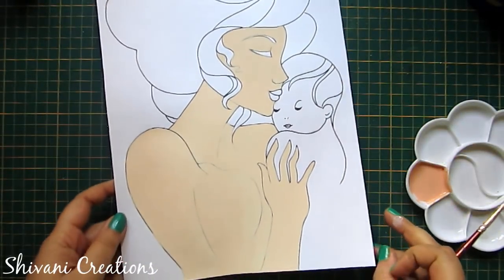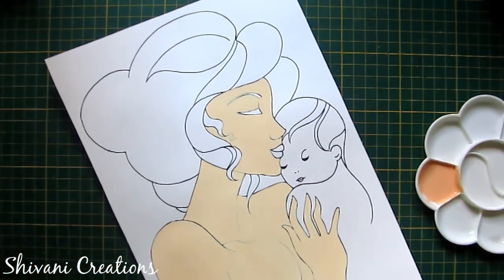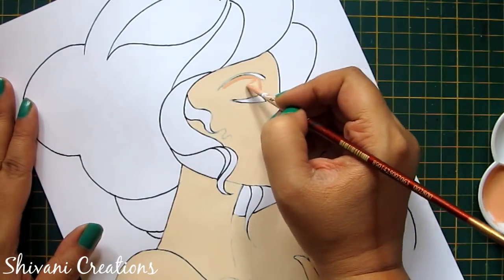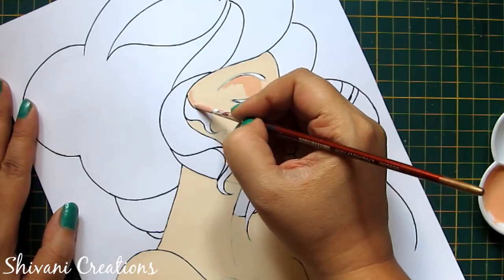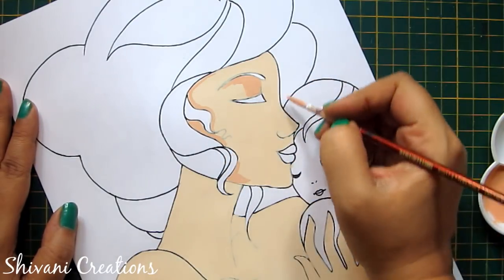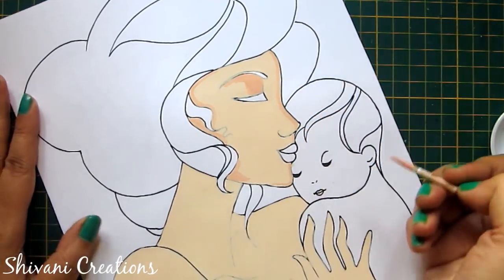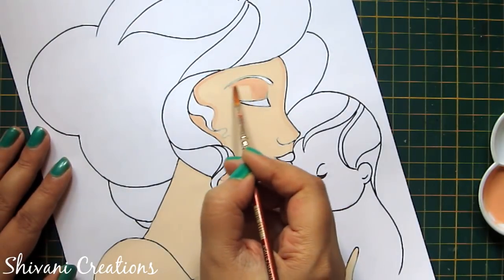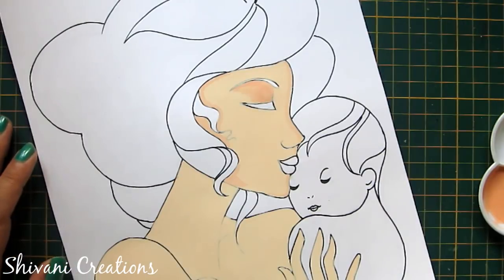It's done. Now I am taking a little darker shade and I will do some shading work. I am just giving some small strokes to highlight the features. Now spread this dark color just by using simple water.